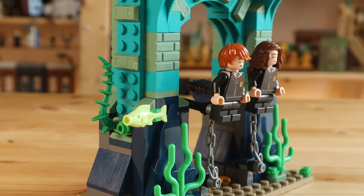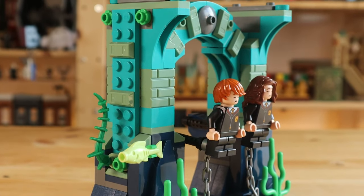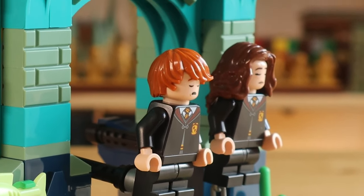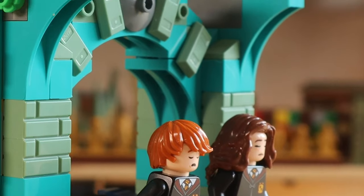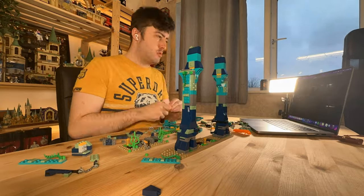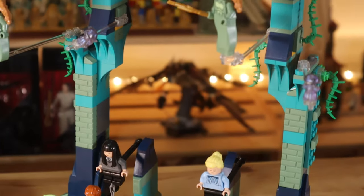Now let's start constructing the underwater archway. Right off the bat, the underwater archway used in the set is just way too small and has only two spots for hostages when there's meant to be four in this scene. So I'm going to deconstruct the three archways from the sets and build a giant one from scratch using the same pieces.